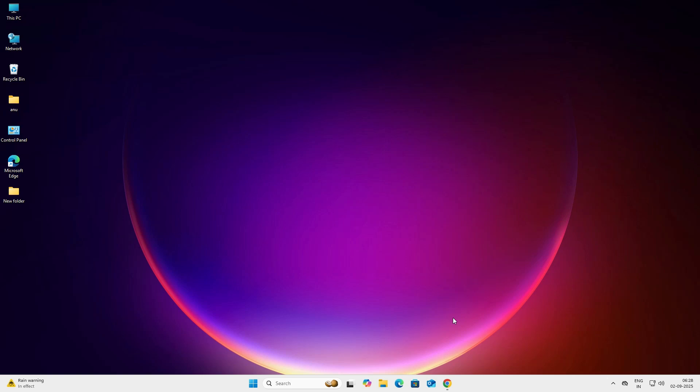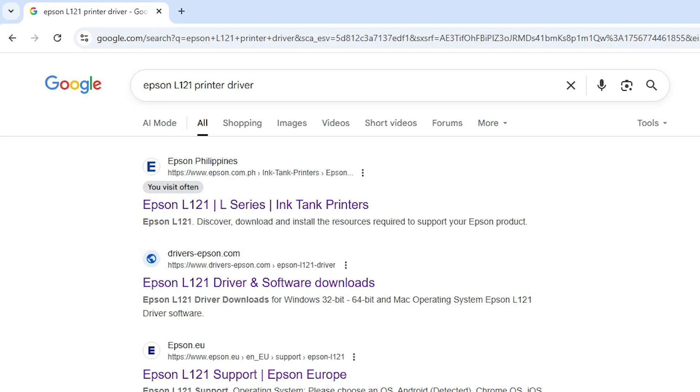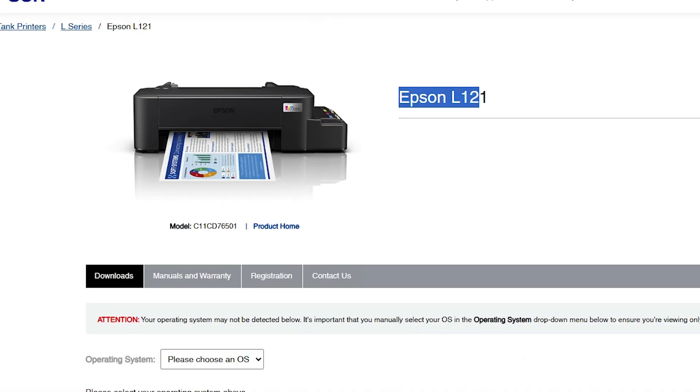First, go to any web browser that you like. I'm going to Google Chrome. Here type 'Epson L121 printer driver' and hit Enter on your keyboard. The first link is from epson.com.ph — go to that first link. Here we find our Epson L121 printer name.